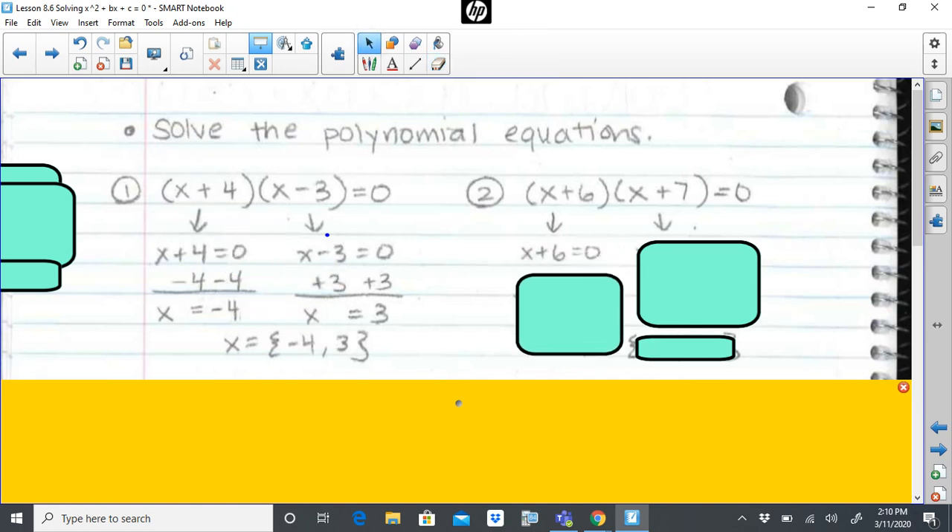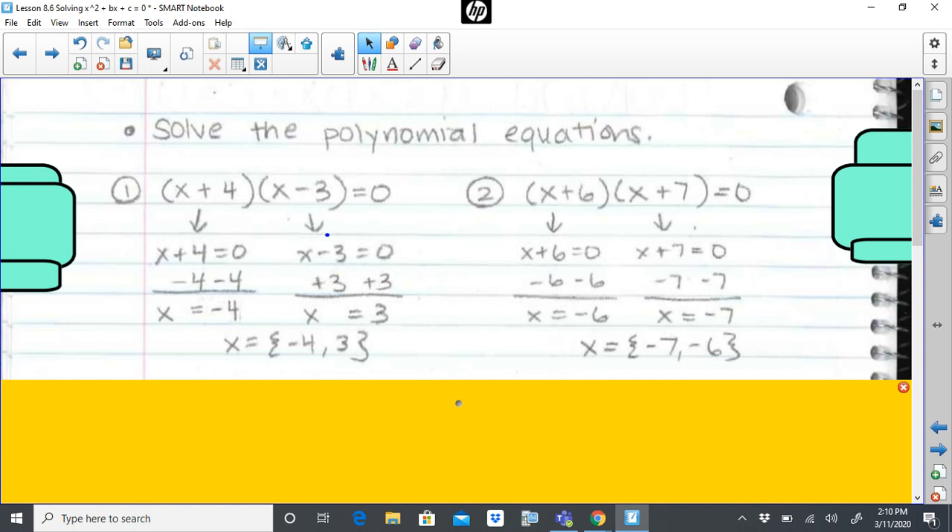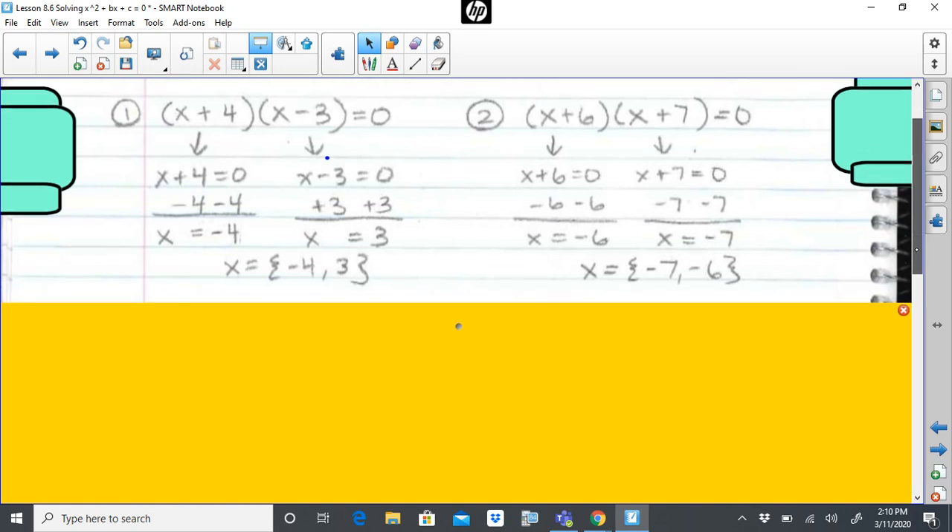Same thing for problem two — set each factor pair equal to zero. If it's x plus six and I set it equal to zero, I get x equals negative six. If I set x plus seven equal to zero and subtract seven on both sides, I get negative seven. Those would be the two values of x that, if substituted back into the original equation, would give me zero as a result.